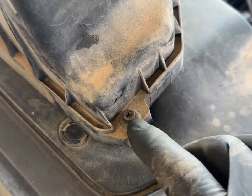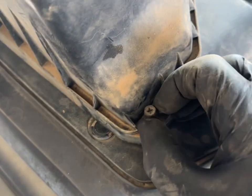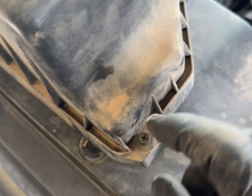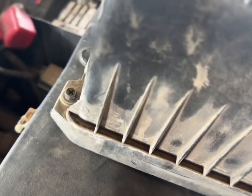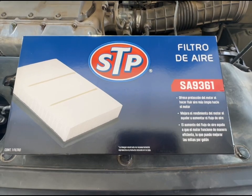Now just pull the filter straight out. Here are the four screws you'll be taking out — they do not actually pull out, they have a keeper on the back that holds them in place. There's one here, one right there, one right here, and one right here.